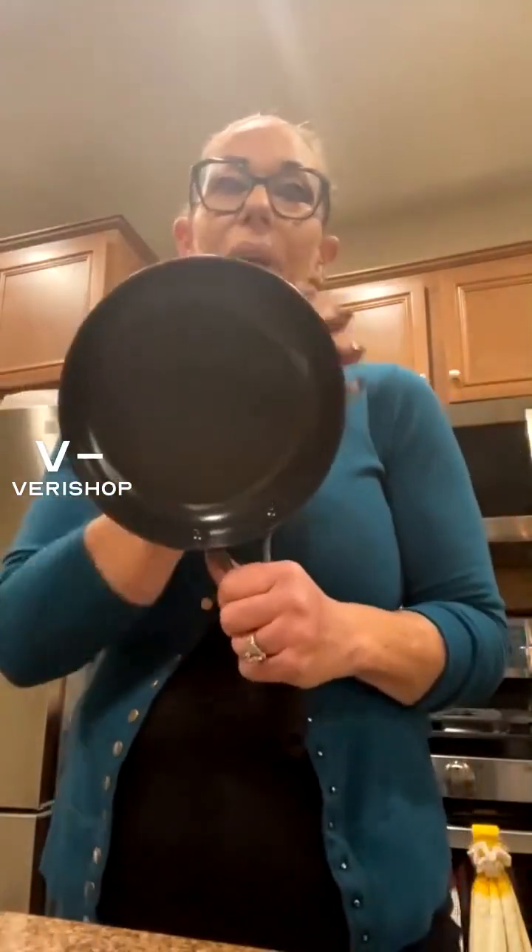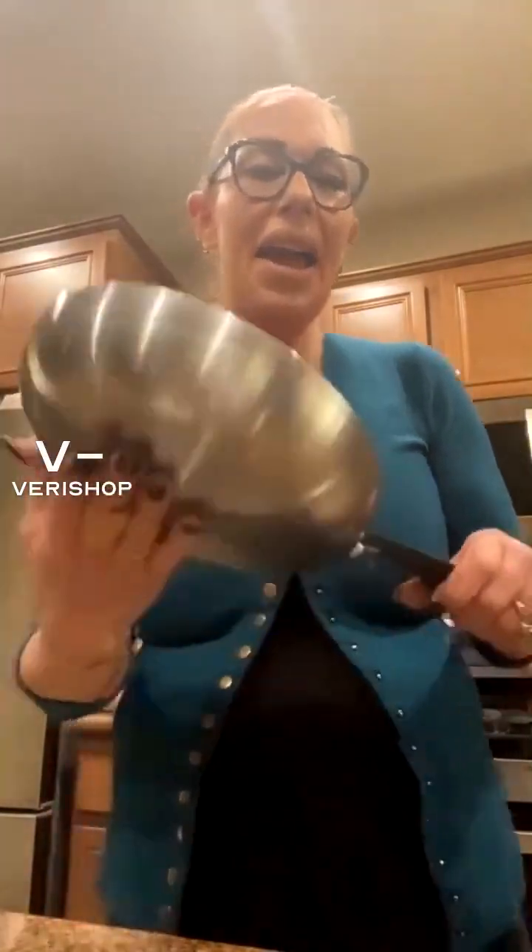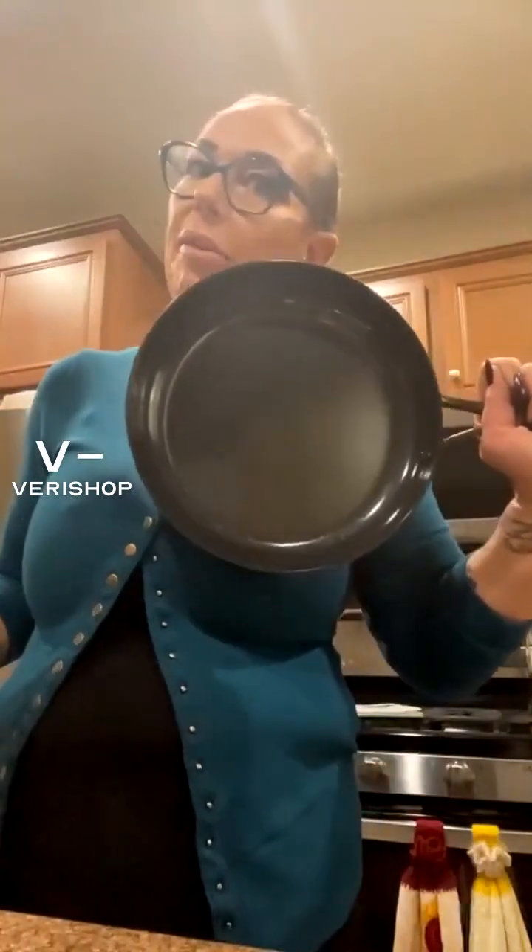Oh my gosh, I am fully in love. There's an eight inch — you can see it's about the size of my head. Then there's a 10 inch, which is a little bit bigger, and they're nonstick.